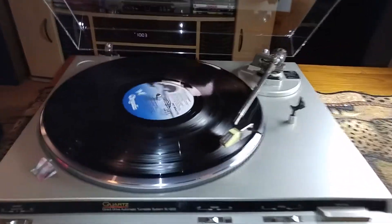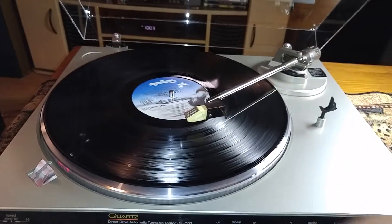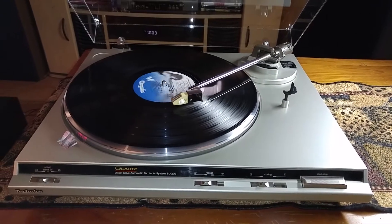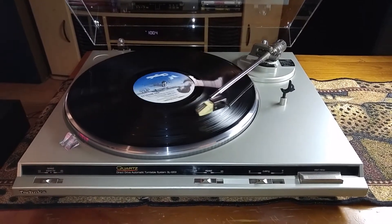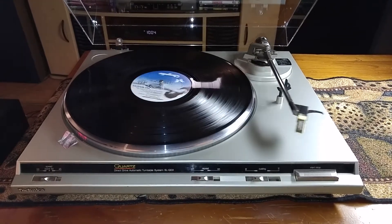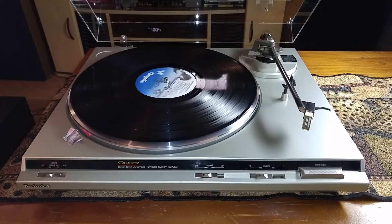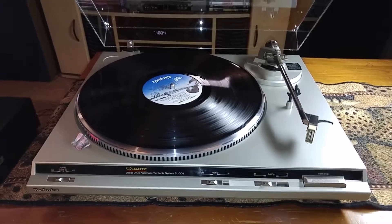I'm just going to show you real quick that the automatic return feature is working correctly. As you can see the tonearm picks up and returns to its cradle, and the turntable shuts off.